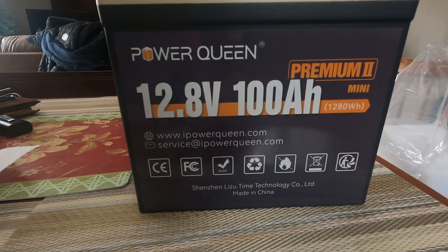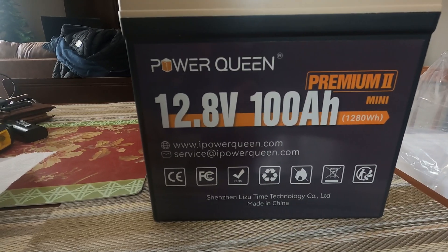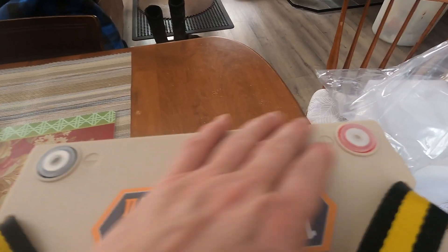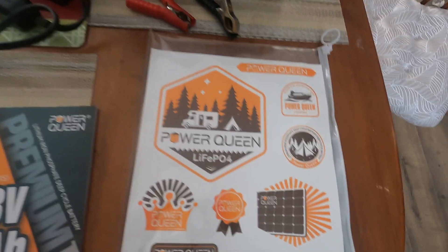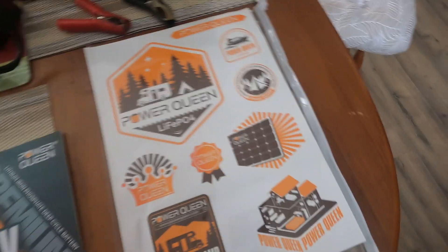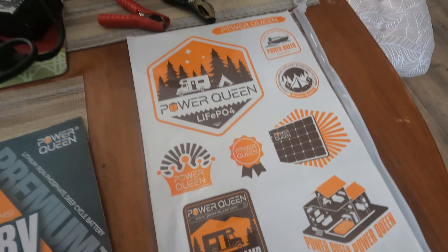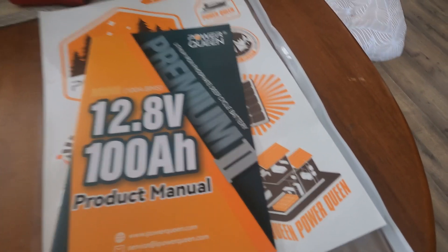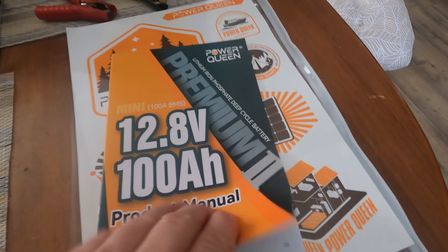If you have a problem, they're going to fix it right up for you. Email them at service@ipowerqueen.com. On top of it, it's got its ports up here. They include some stickers in this little bag — Power Queen stickers — you can put them on whatever you want. And there's actually a nice little product manual included.